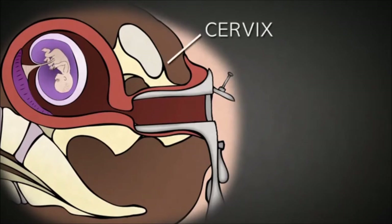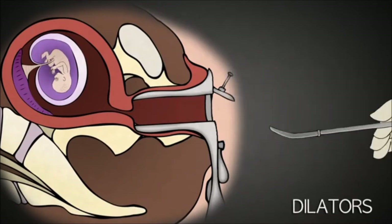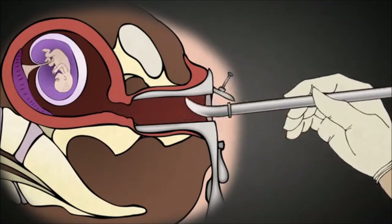The cervix acts as a gate that stays closed for the duration of pregnancy, protecting the baby until it is ready for birth. The abortionist uses a series of metal rods called dilators like these, which increase in thickness, and inserts them into the cervix to dilate it, gaining access to the inside of the uterus where the baby resides.